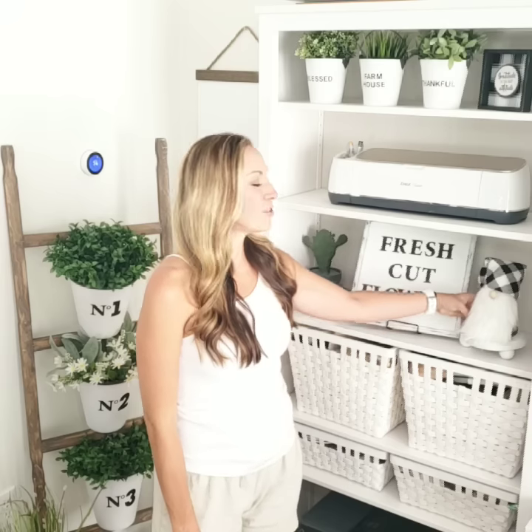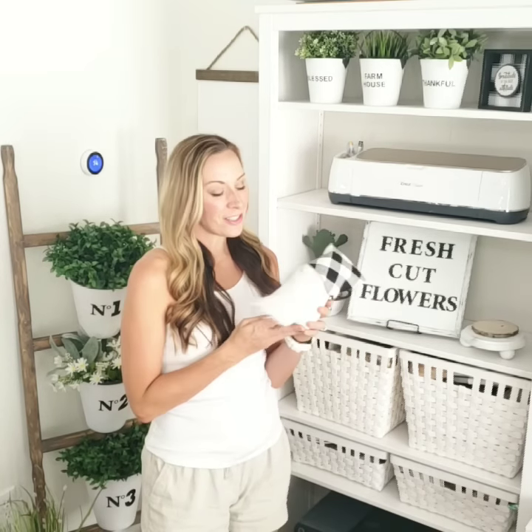And then this cute little gnome — he's also made out of Dollar Tree products. And I have a feeling that everybody's going to want one of these in their house come Christmas.